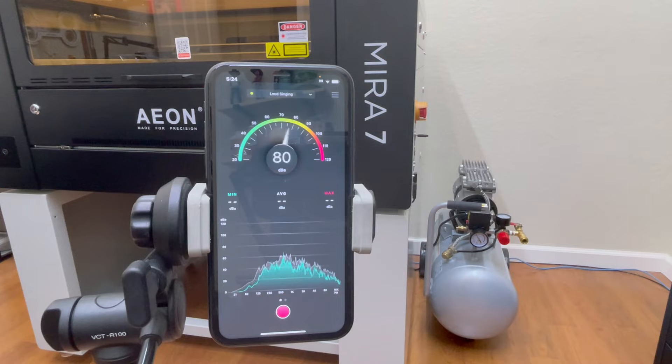Now that the compressor is plugged in, I'm going to do a quick sound test so you can see how loud it is in decibels. I'm going to go ahead and turn on the compressor now for a few seconds.